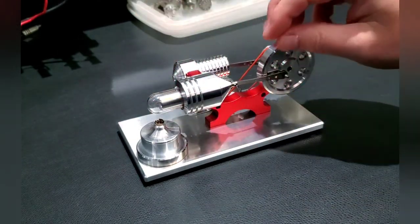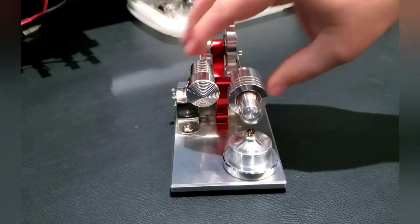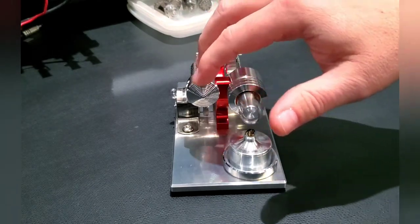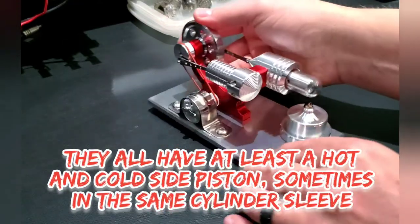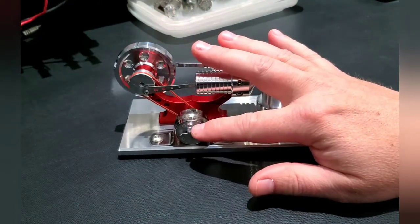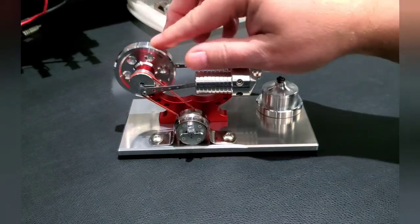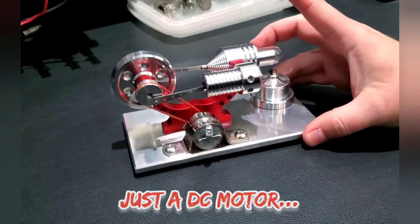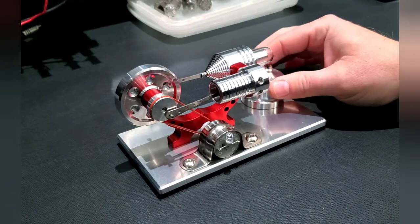You can see that piston moving in and out. There's an air channel — this is going to be the hot side — and then there's a little air channel that goes into the cold side piston, so there are actually two pistons on this model. It also comes with some LEDs: a multi-color strobing flashing LED that I soldered on, and a solid red LED, because this one through a belt actually powers a small generator which produces just enough power to run an LED.